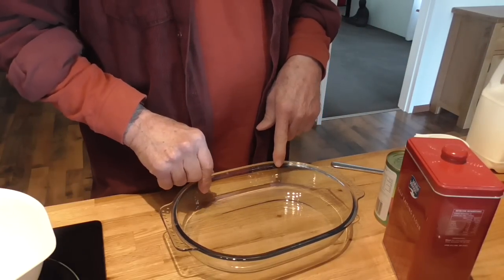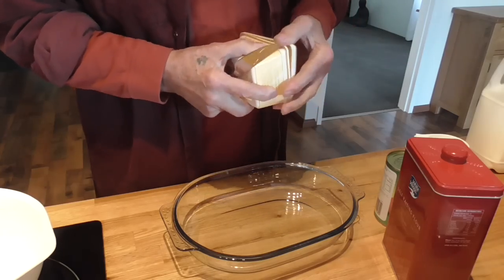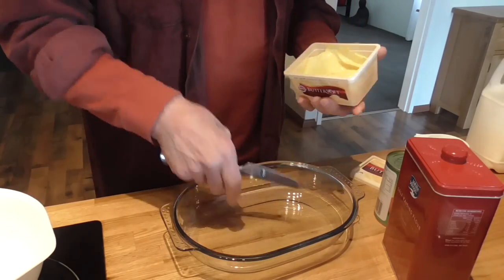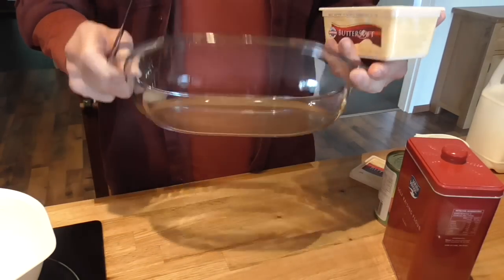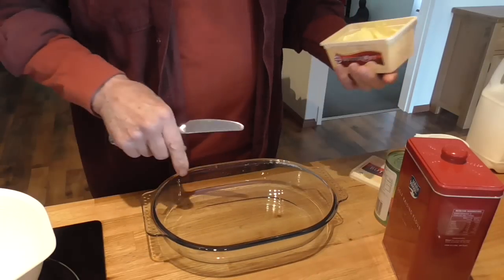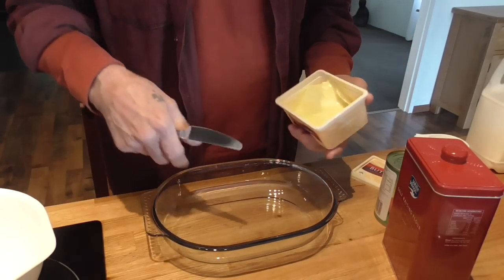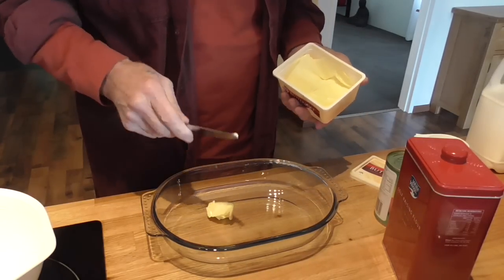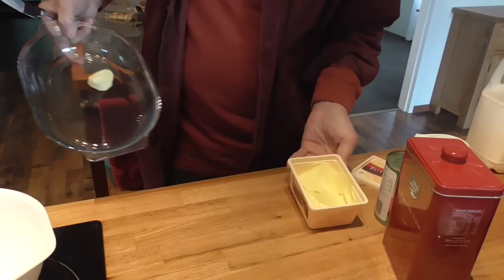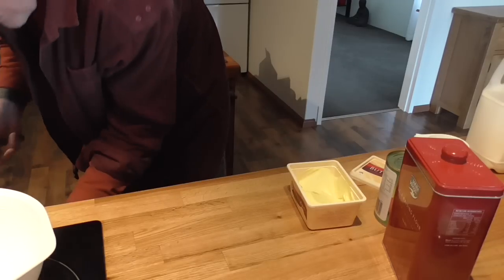Preheat your oven to 190 degrees because we want to melt our butter in our baking dish. You can see roughly the size of the dish I'm using — I think this is probably two and a half to three liters. So a good size knob of butter, and just stick that in the oven just to melt the butter.